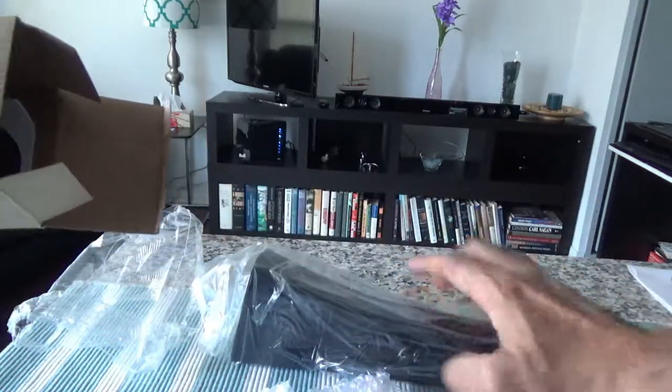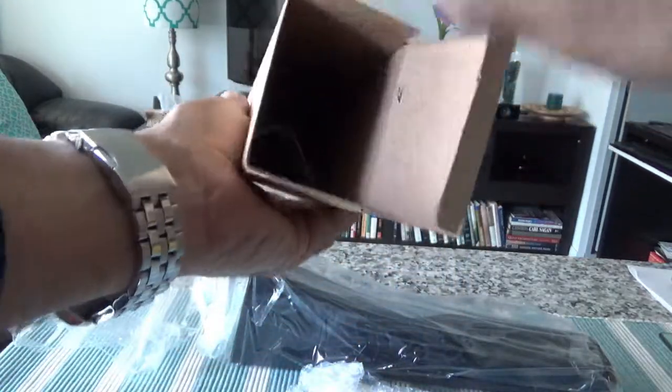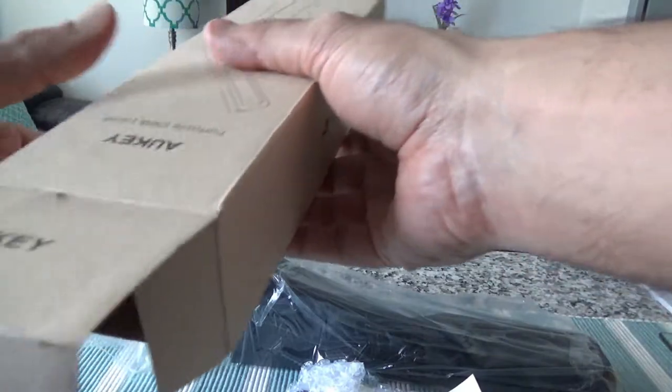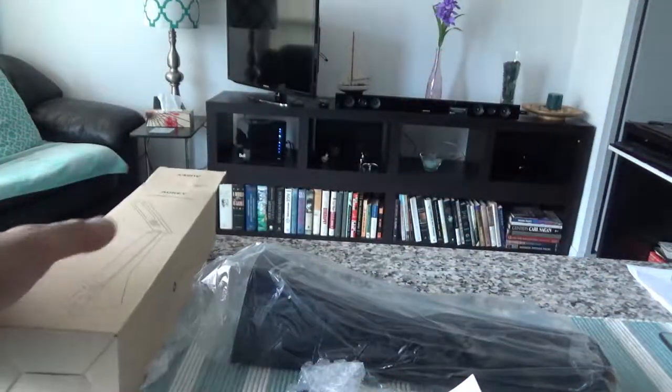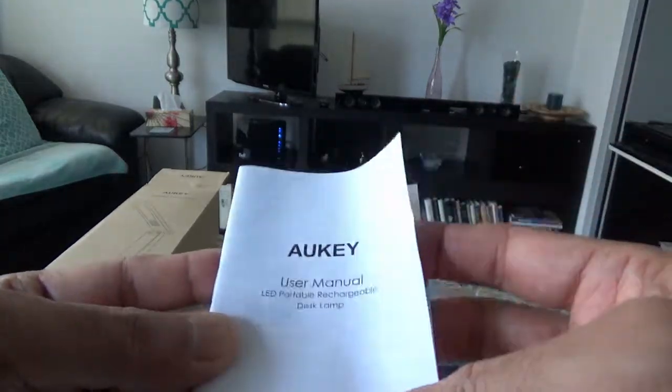The whole thing came out. Let me just make sure there's some literature in the box. I took it out, so the box is empty — I'll set it aside. Let's go through the manual very quickly.